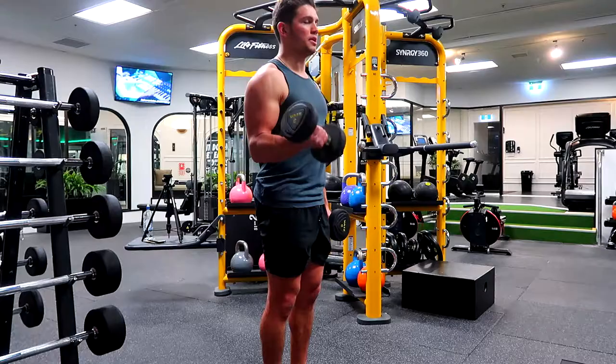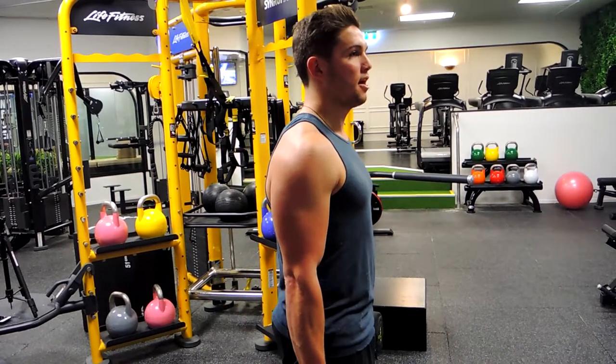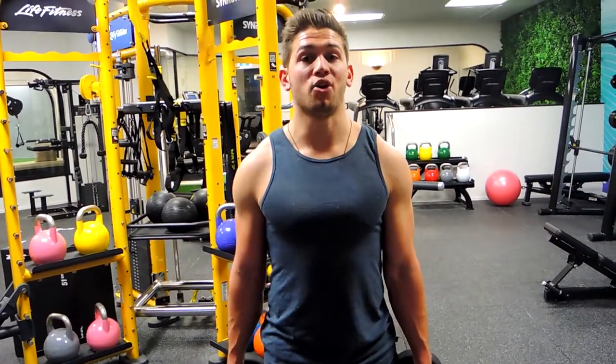Squeezing up, controlling down — always pinky above the thumb at the top of the movement. Notice how my glutes are tight and my core is tight through that movement — nice and strong. That is the dumbbell alternating curl.